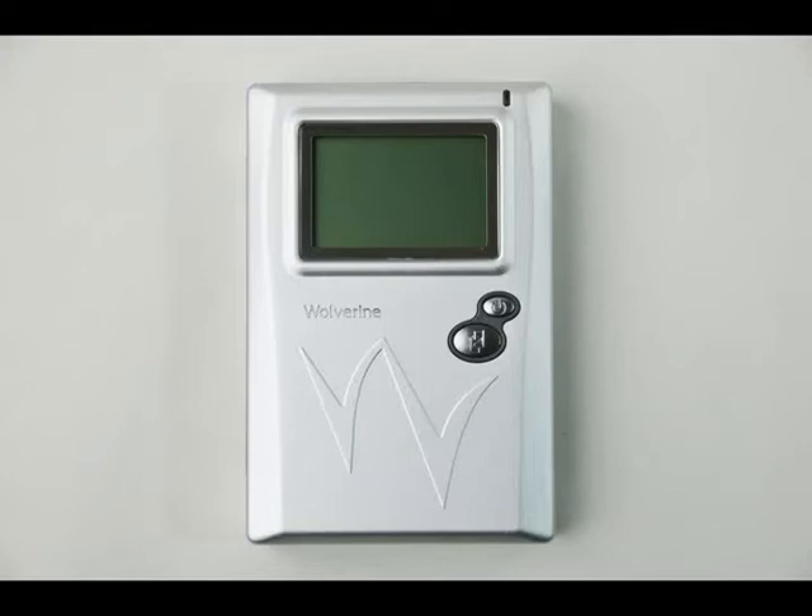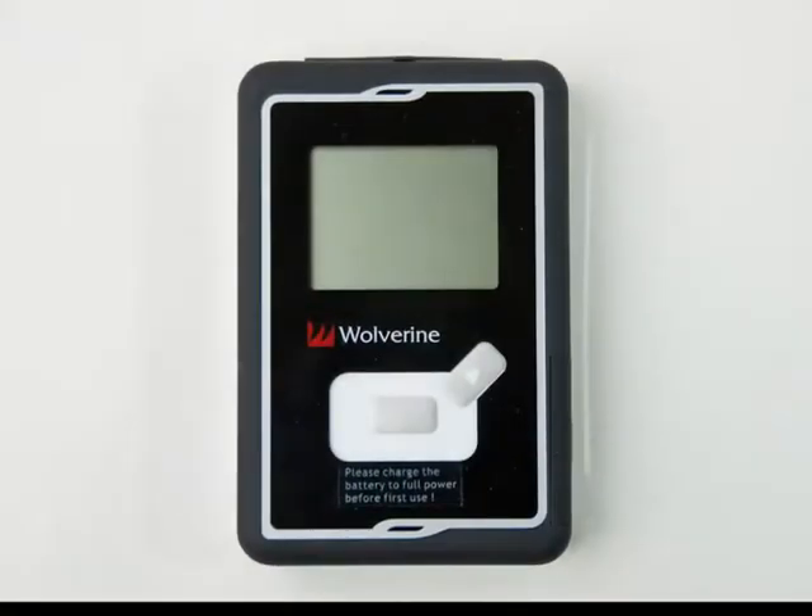I've been a big fan of Wolverine media storage for years. Here's my old 60 gigabyte drive that I've used at more events than I care to remember. So I was delighted when offered the opportunity to review their newest model. It's about the same size as the old one — a little bit larger than an iPhone and about twice as thick.